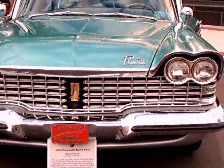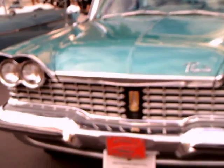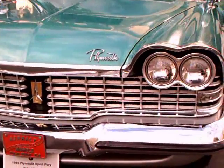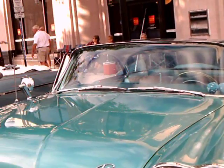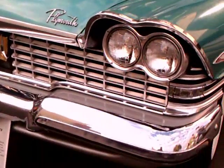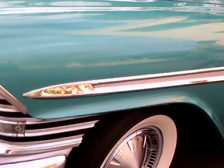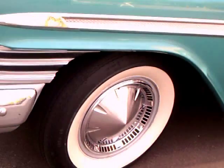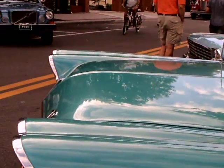This is a 1959 Plymouth Sport Fury hardtop, green in color. Of course the quad headlamps and a very bold grille. Notice the depression running between the headlamps on each side and the accent color that goes the length of the car.